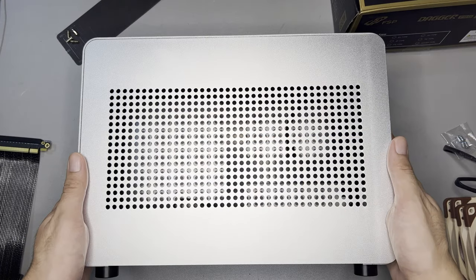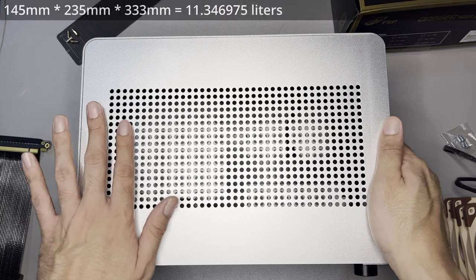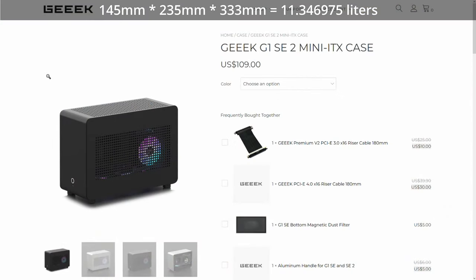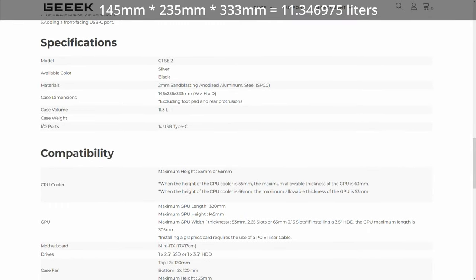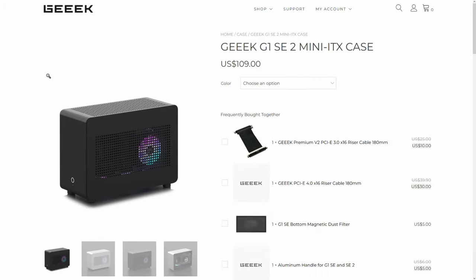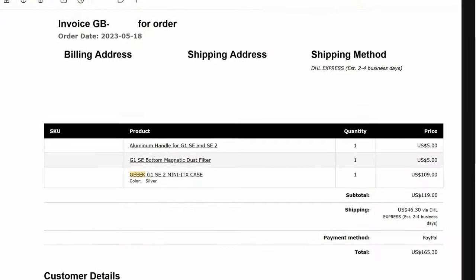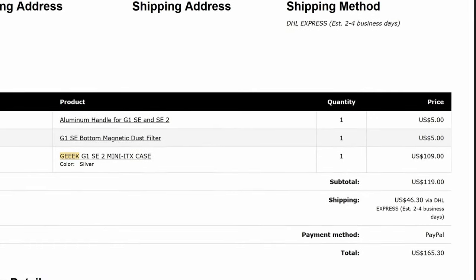Hi and welcome to the channel. Today we will build another SFF PC using this Geek G1SE2. This is an 11-liter case that can compete with the Lian Li A4H2O in terms of size. However, this case is not compatible with radiators — well, it is, but you have to put it on the bottom, and it's just 120mm and not 240mm. This is like an air cooling king for SFF. I got it from their website for around $109, and I also bought a handle and a magnetic dust filter for around $5 each. Delivery is around $40, which is reasonable.